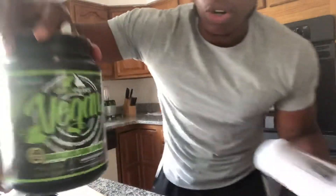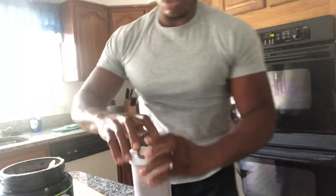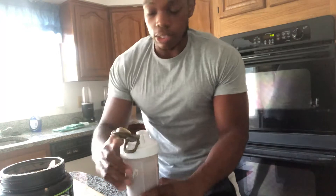Alright, first time I ever tried this — I actually think it's a new protein on the market. It's called Green Peaks Vegan. This particular one is chocolate brownie; they had vanilla too. Let's see what this is talking about.